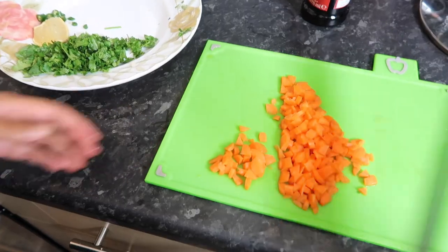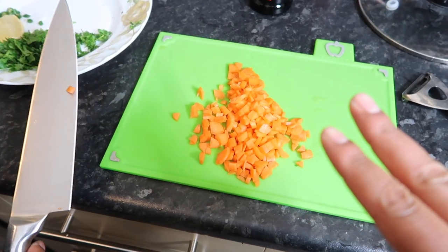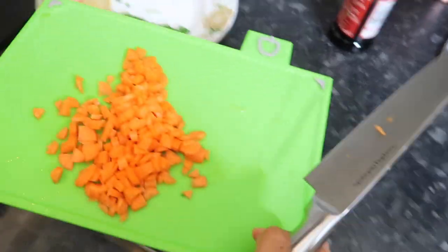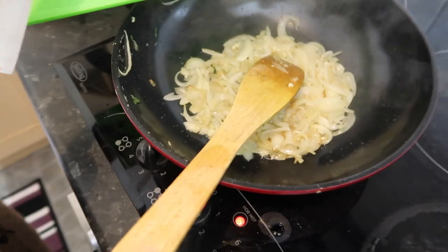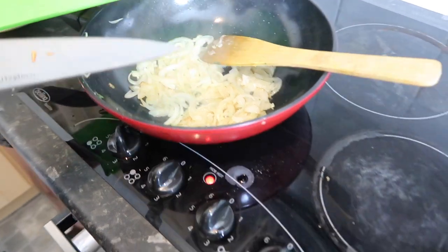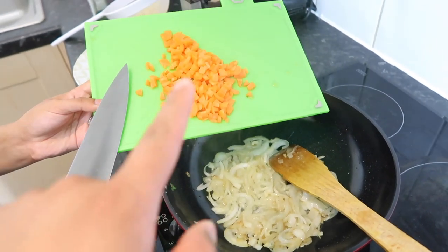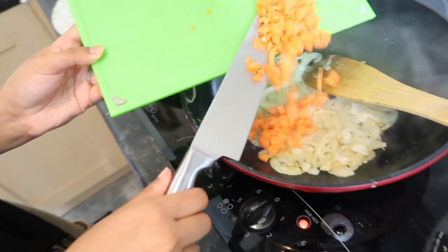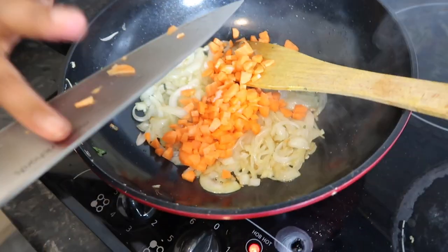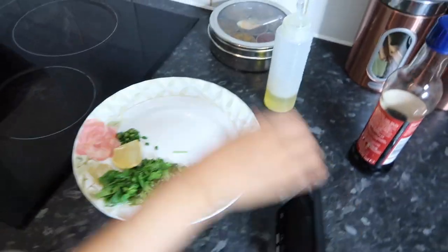The onions are slowly getting soft — as you can see they've become a bit more flimsy. Rez really wanted to add carrots, so she peeled two: one mini and one medium size, and she diced them up. She's going to add these in now at this stage. The onions need to be a bit kind of mashed. She added a little more oil because it was starting to dry up. She's adding the carrots first to soften them up, because the sweet corn is already soft — these carrots are raw, just cut and diced, straight in.